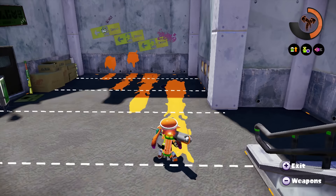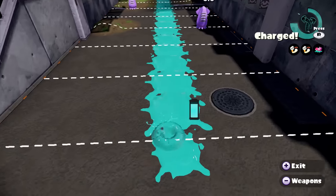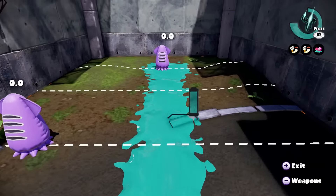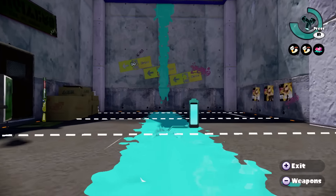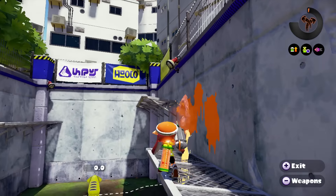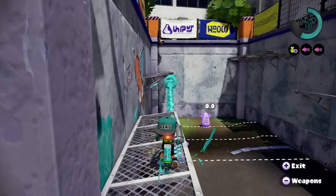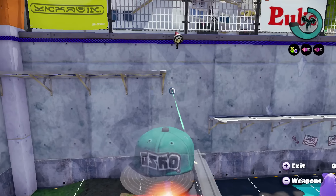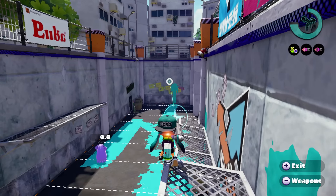An uncharged quick shot can almost shoot up to 3 lines, whereas a fully charged shot passes 7 lines in length. You can ink a wall vertically with ease, but not so much horizontally. From up high you're in an ideal space, considering the E-Liter 3K has almost the farthest range in the weapon library — just under the E-Liter 3K scope.